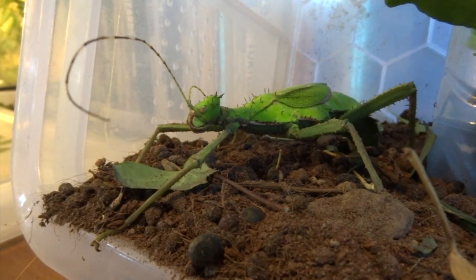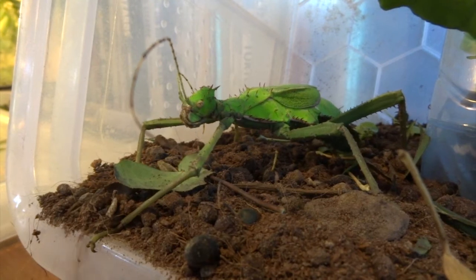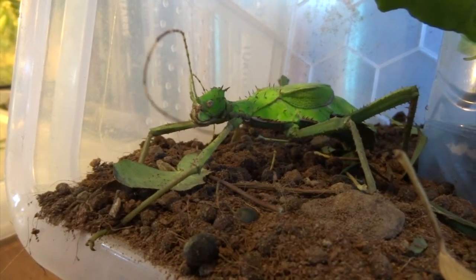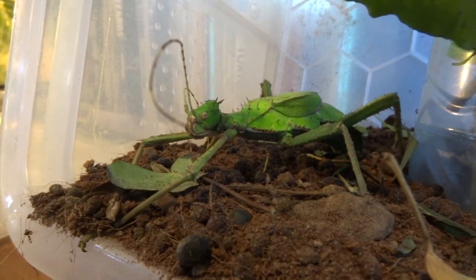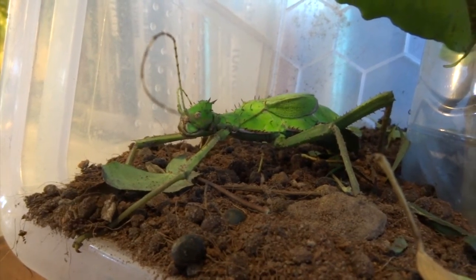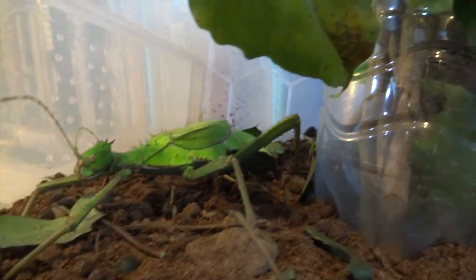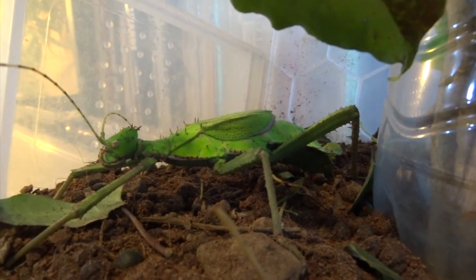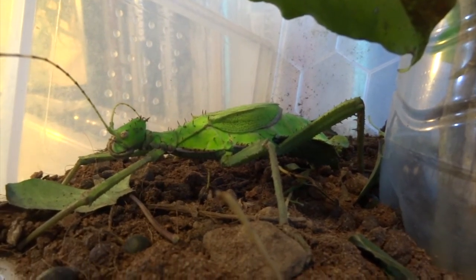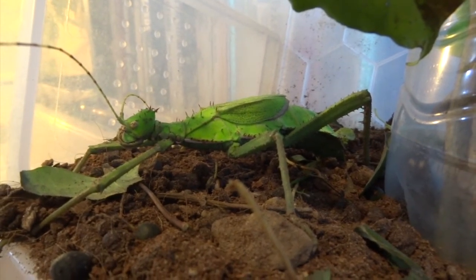If you haven't kept stick insects before and you're watching this trying to think of what species to keep, I thoroughly recommend these — they're such an impressive insect. Just look at her, she's so stunning, just the brightest green you can imagine and absolutely massive. I love these.